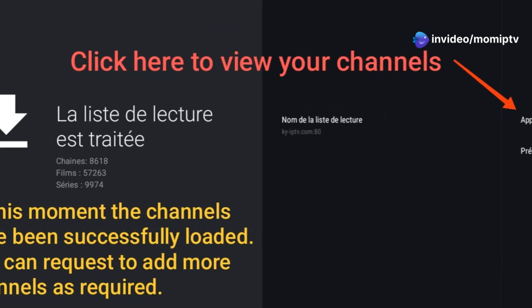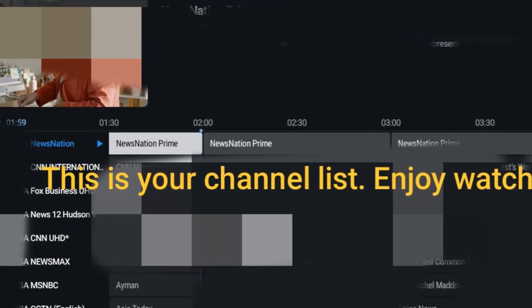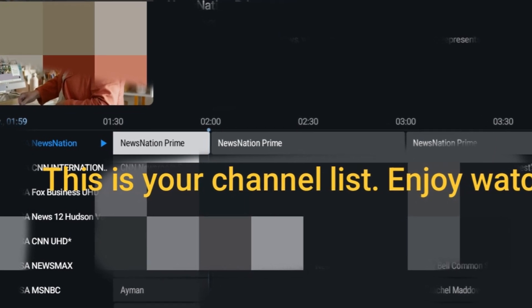Once verified, your channel list and TV guide will appear. That's it — you're now ready to enjoy your favorite content with mom IPTV. Thanks for watching.